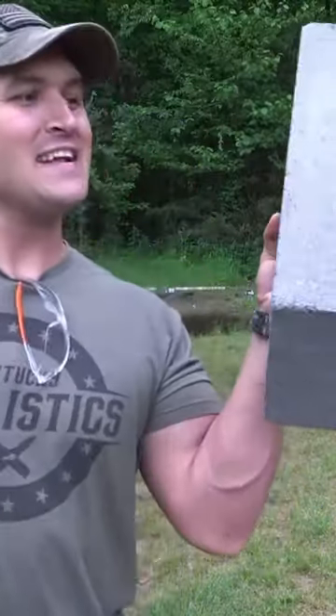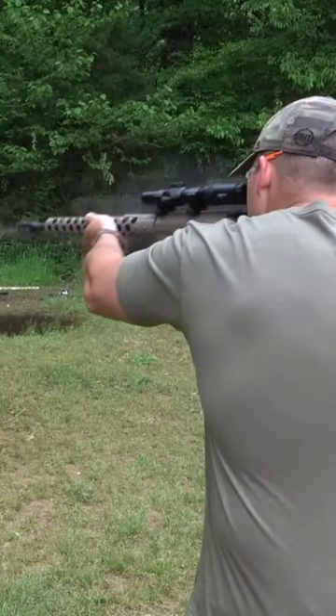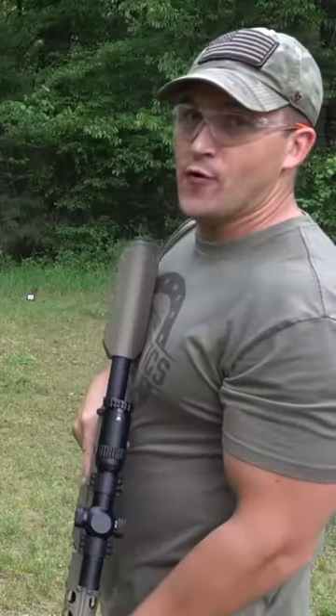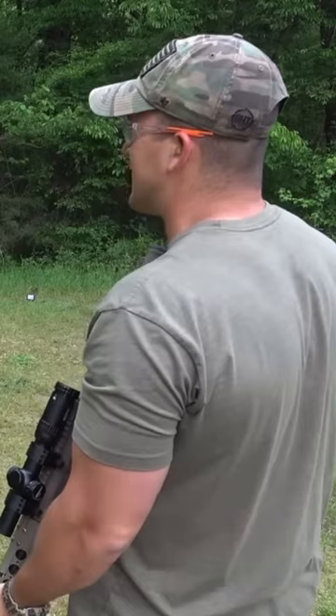I've got this regular cinder block, but then I've got this thing — it's like 4 inches thick of concrete. Regular cinder block first. I don't think the 4-inch block is going to stand a chance.